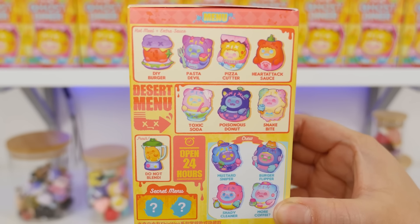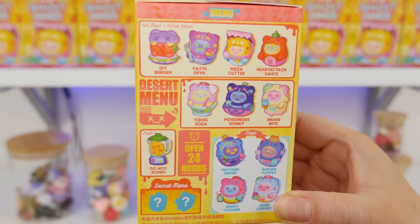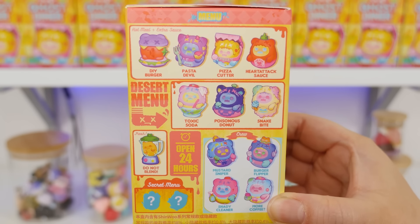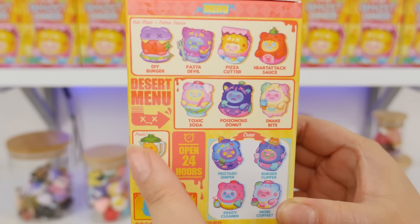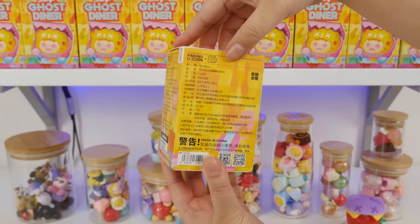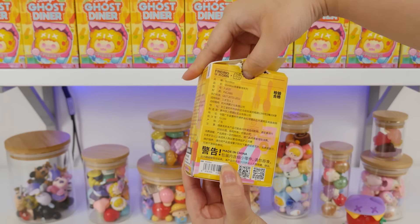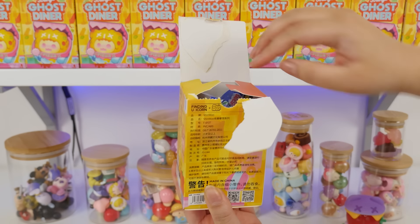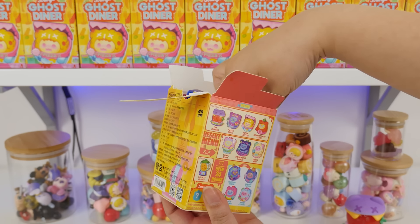Let's take another look at the packaging — it's designed to look like a menu. So we have burger, pasta, pizza, sauce, soda, donut, snake bite, and then we have crew — the workers at the diner — and a little blender. So I guess these are main bears. And then there's two secrets. I was so excited when Finding Unicorn reached out to me about this new set. I said, yes, of course I will unbox it — but was there ever any doubt?